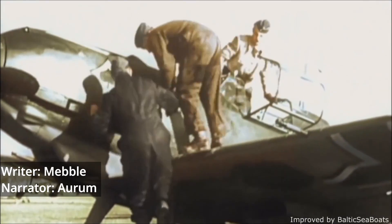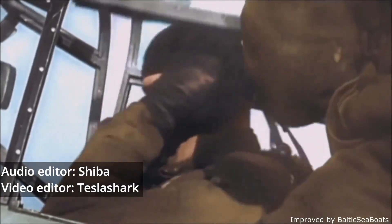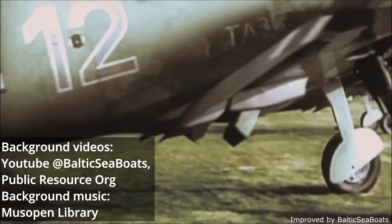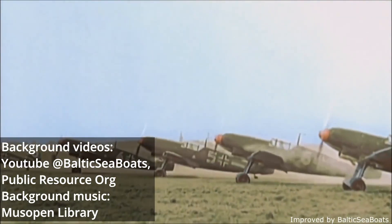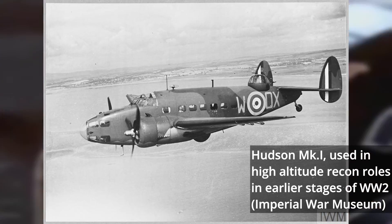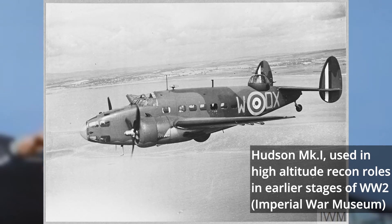Prior to the Second World War, high-altitude fighter development was a largely secondary issue for most air forces. The premier fighters of the Battle of Britain, the Spitfire Mark I and the BF-109E, both exemplified this. But in the months to come, higher-flying reconnaissance aircraft and bombers needed high-altitude interceptors to deal with them.